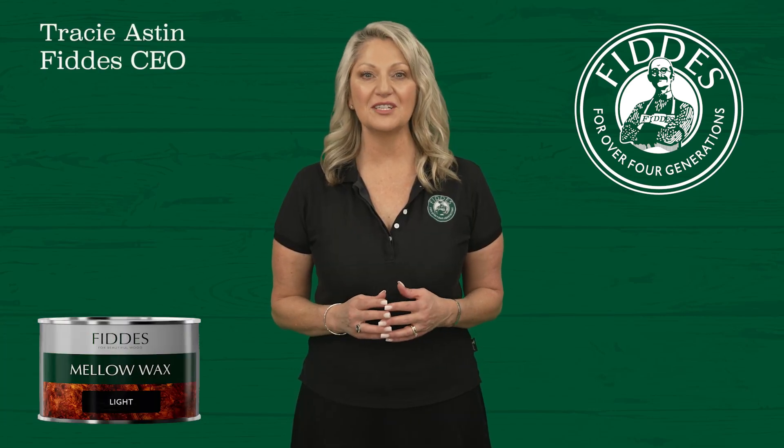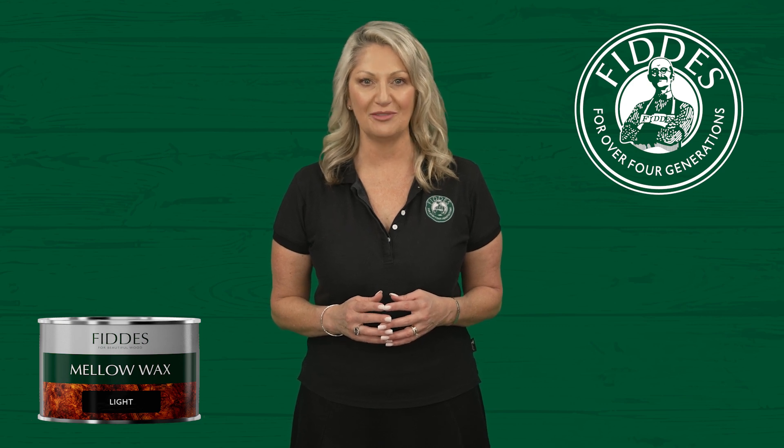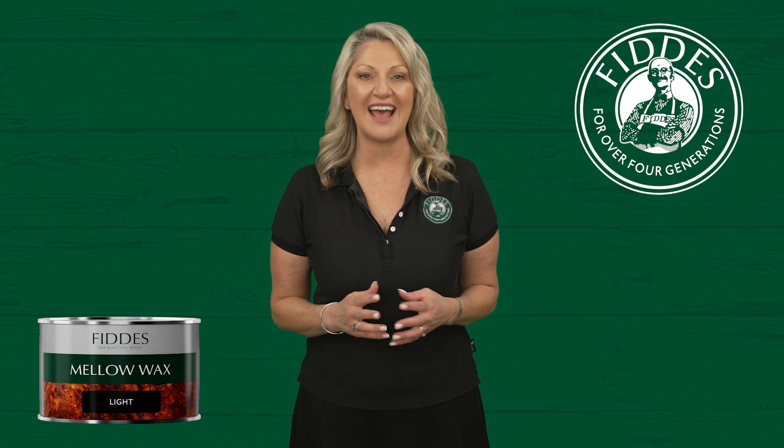Welcome to this training video on Fitties Mellow Wax, a premium wood finish that's been crafted from a traditional recipe and refined over decades of expertise in fine timber finishes. Our tech director, Mel, is going to take you through the key features and benefits.